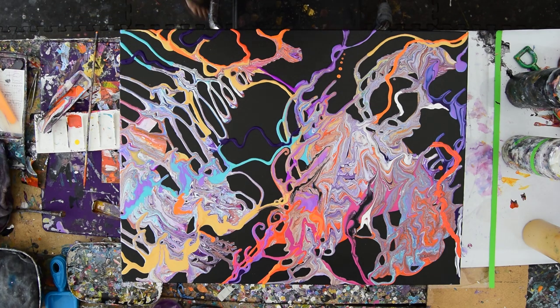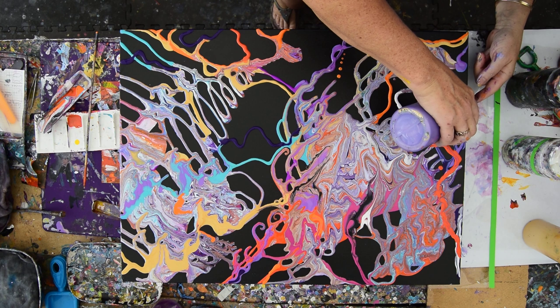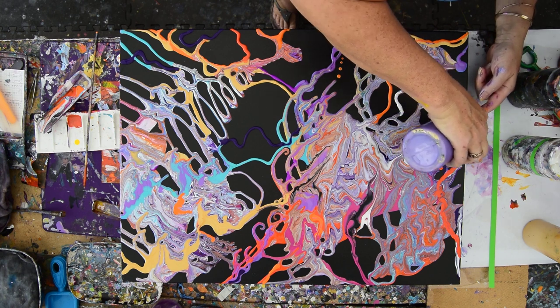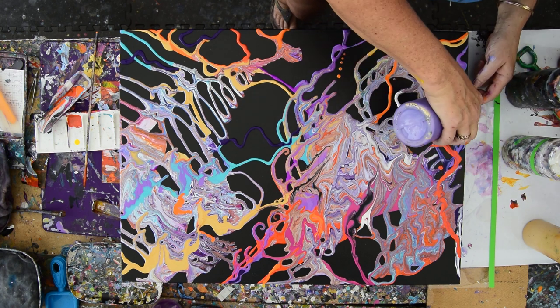Hello again, it's Priscilla Betzel in Spring Hill, Florida at Expressionist Art Studio Gallery in the backyard, and this is part two. I've had a chance to think about what I've created, and I just want to keep working on it. So I figured I would invite you guys to continue on and join me, see what I can do.